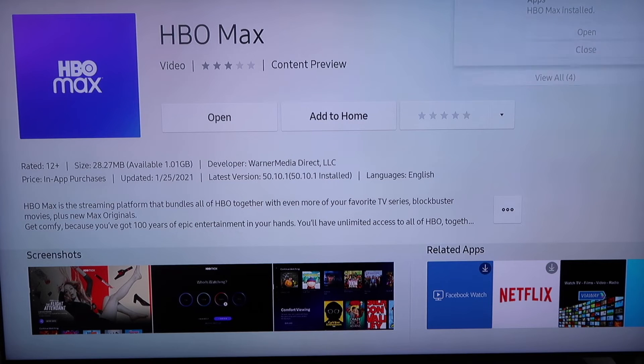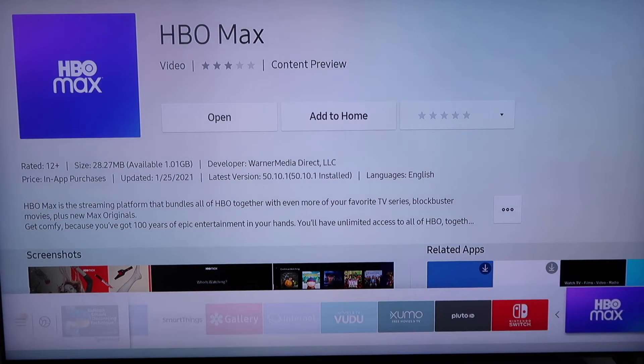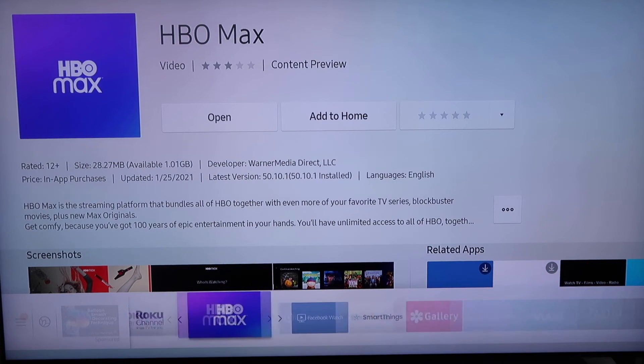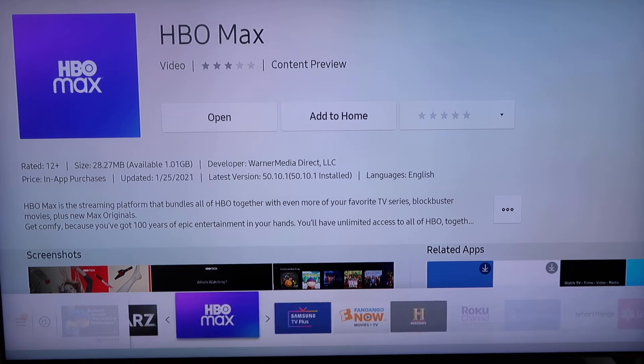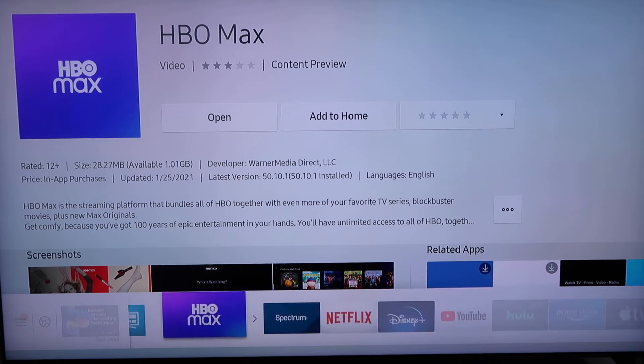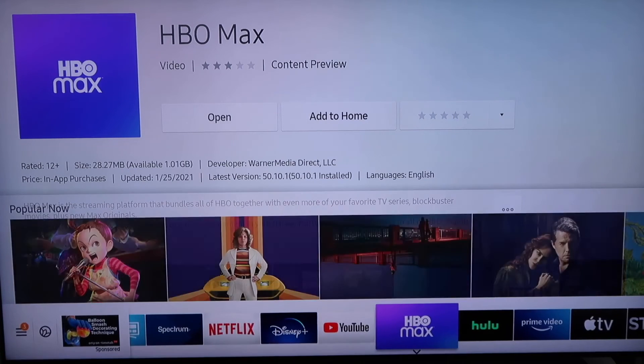I'm going to go ahead and close it for now because I want to add it to my home screen. I'm going to go over here to the middle and click on add to home, so that way it's on the bottom bar. I'm just going to move it with my other apps — it's probably one I'm going to use a little bit more frequently.